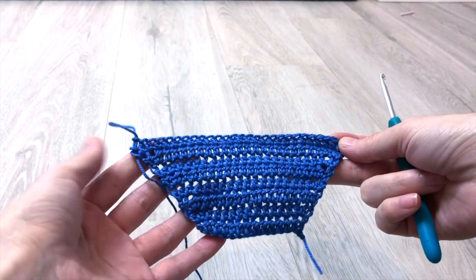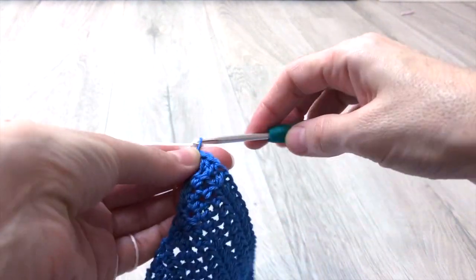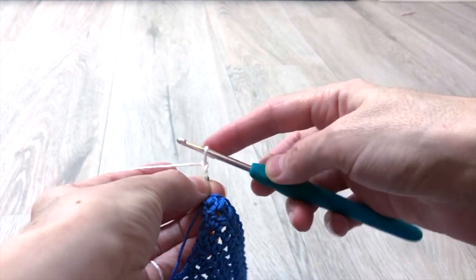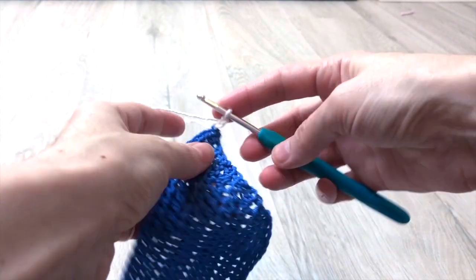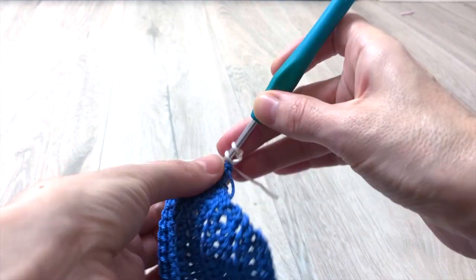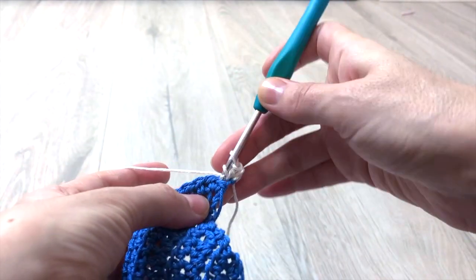This is how your work will look like once you finished 8 rows. At the 9th row we start working with the white color which will give us the stripes. Leave the blue color and pick the white — pull a loop at the last stitch and try to tangle the white end of the yarn. Then crochet 2 chains with white, turn your work, and keep repeating the same pattern as in the previous row: increasing 1 half double crochet at the first and last stitch of the row. At the end of row 9 you will have 29 stitches in total.